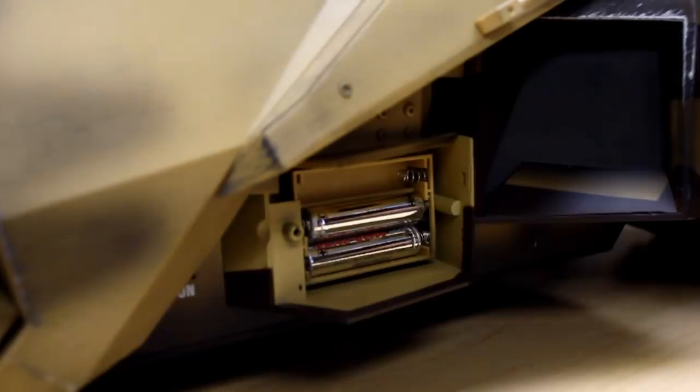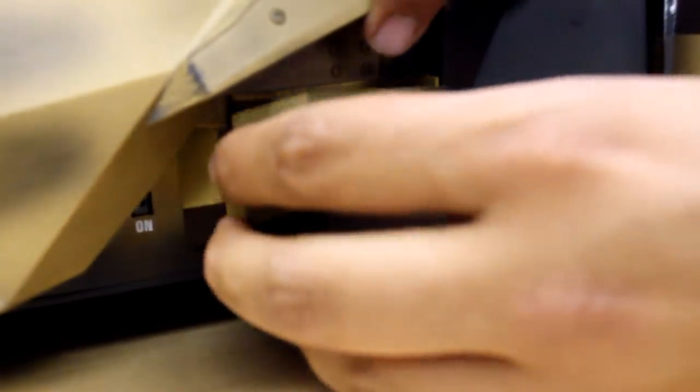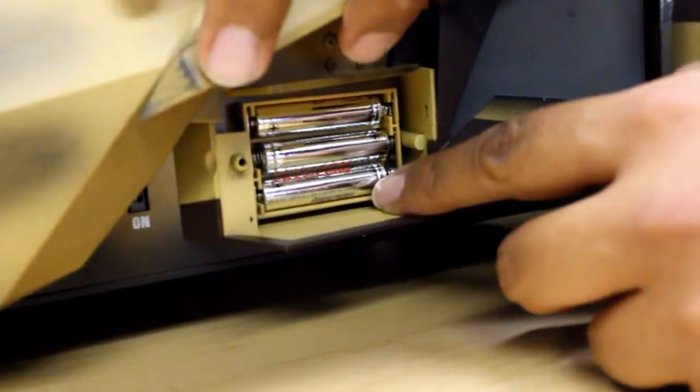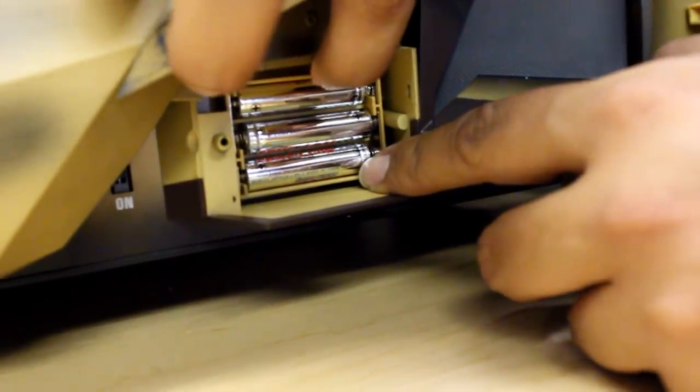This takes three AAA batteries. I recommend when you're putting this back on — the entire weight of this kind of comes down a bit — so you can lift this a bit to reattach the battery compartment.